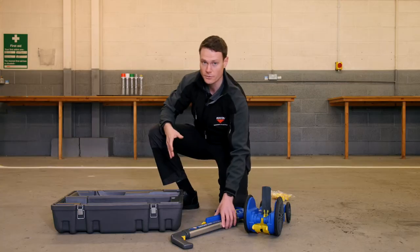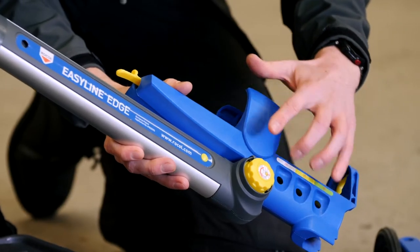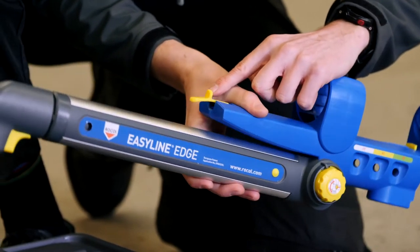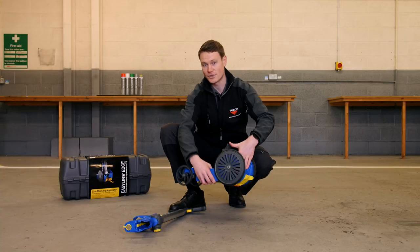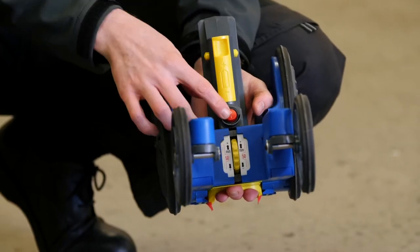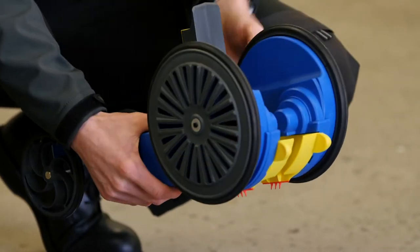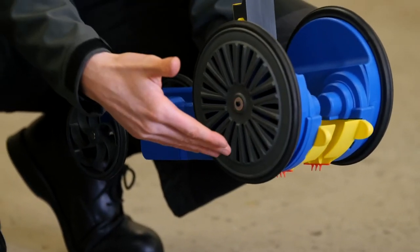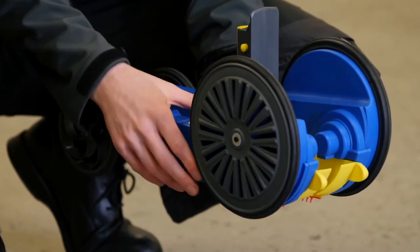You'll note as we go through the instructions that all of the adjustment points are color-coded yellow. When assembling the unit make sure that we put the battery in first. The battery goes in here — this activates the fan, and the fan draws in air through the side and forces the paint on the inside of the line for a nice crisp edge.